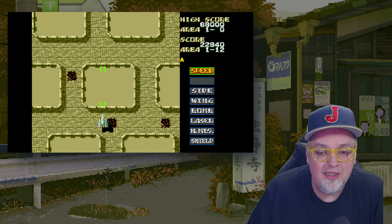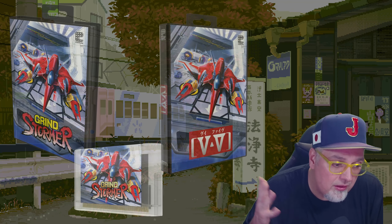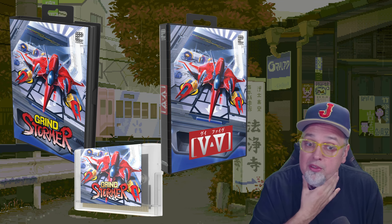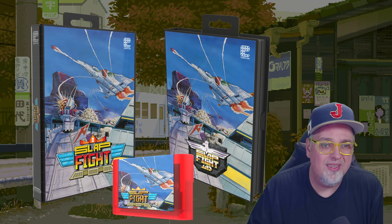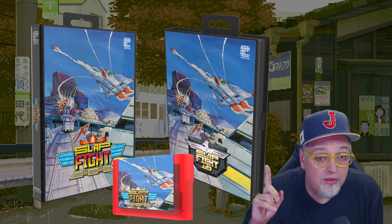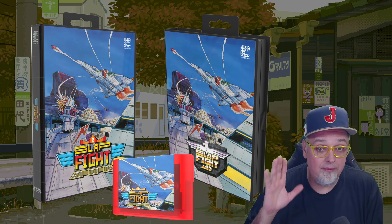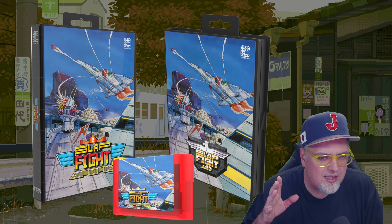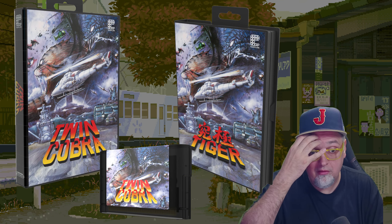Let me go over the cartridge details. Grindstormer gets a crystal shield cartridge with a reversible inlay sleeve and individually numbered slip cover. Slap Fight has a re-orchestrated soundtrack by renowned video game composer Yuzo Koshiro, and it's a Cosmic Flare cartridge — I think this might be the first time it's available in North America. And then Twin Cobra gets the Black Hawk cartridge.